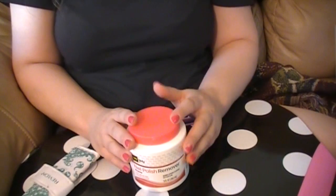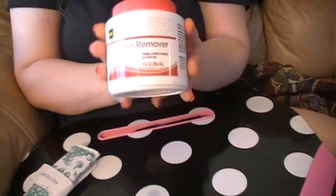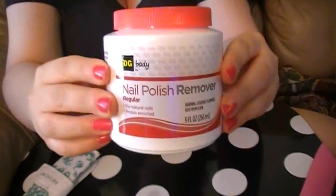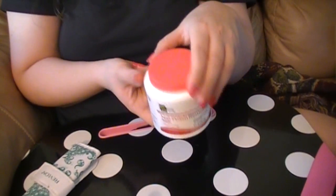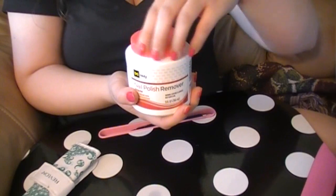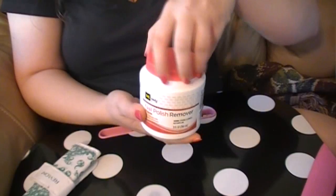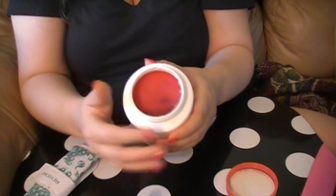First things first, I figured I'd show you all how I remove my nail polish. My favorite thing in the world is to use this — a nail polish remover from Dollar General. This runs for $1.50, and this bottle will last me a good four to six months, not because it runs out of product, but because it just gets ugly after a while. It is an acetone nail polish remover, and it's in a little tub like this. You just unscrew it and it has a sponge on the inside — you can see some of the liquid there.